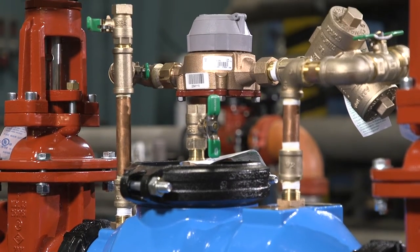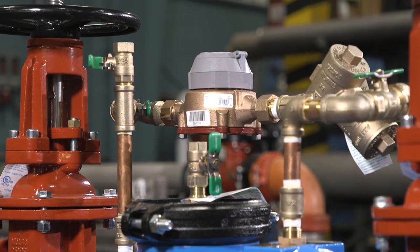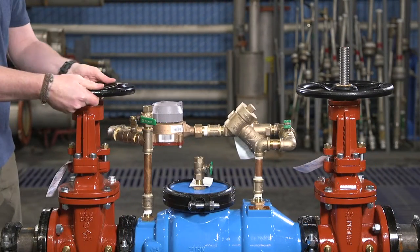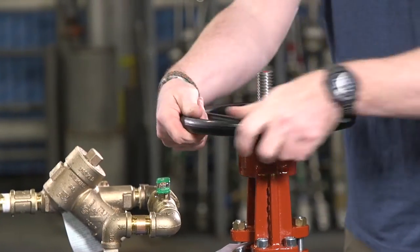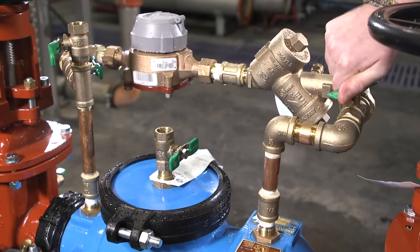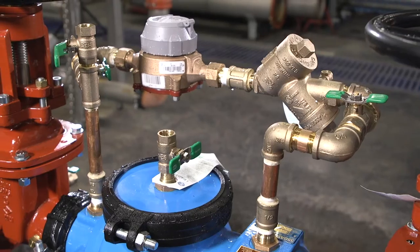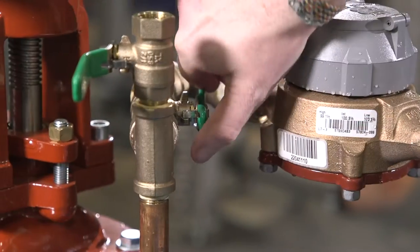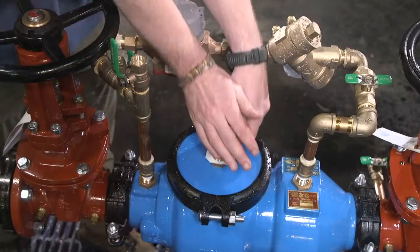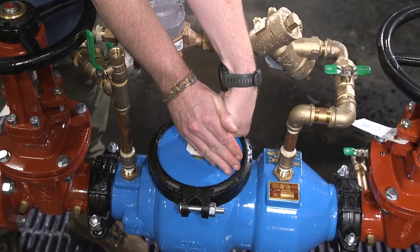Let's begin by taking the assembly out of service and removing the check valves. Start by closing the inlet and outlet shutoff valves. Next, isolate the detector assembly bypass by closing both shutoff valves. Open the number 2, 3, and 4 test cocks to release pressure from the valve.